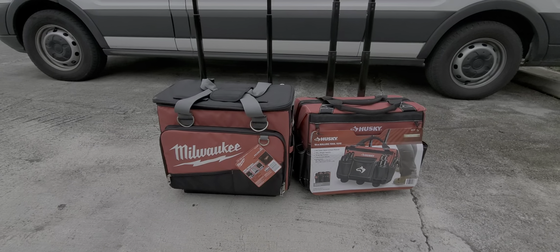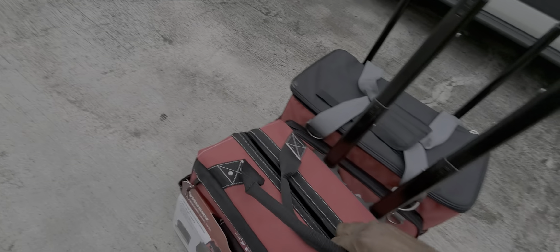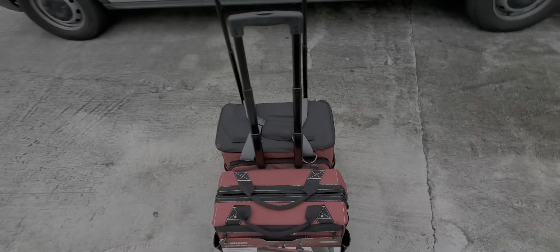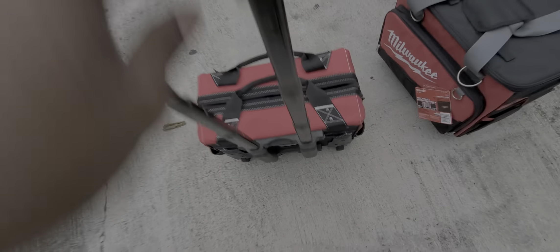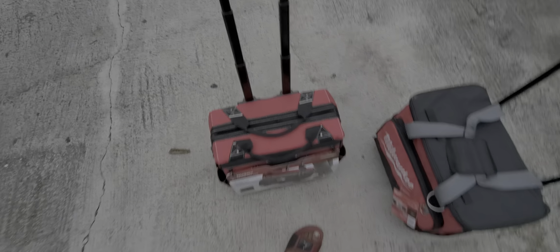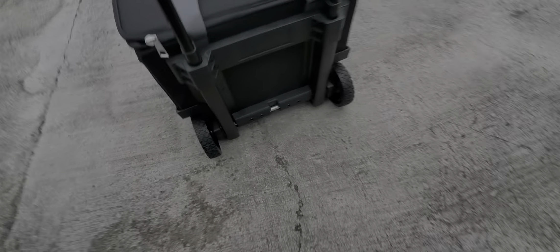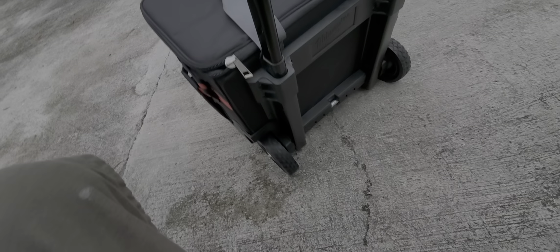The Milwaukee sits a little bit higher in the back. They're both 18 inch bags, but the Usky has a very tiny wheel — it's not really built for a construction site. Maybe if you do service work in a mall or stores it's fine, but the Milwaukee has a bigger six inch wheel that can work on a construction site and easily go over any objects.